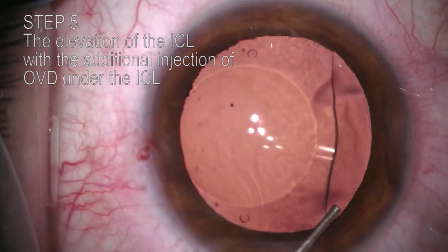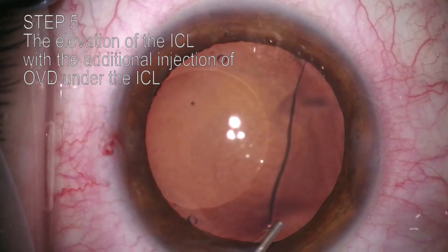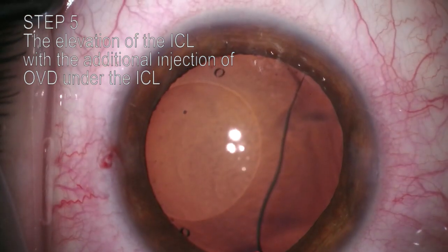Step 5. The nearest ICL haptic is elevated with an additional injection of OVD under the ICL.